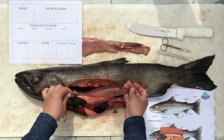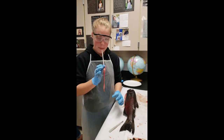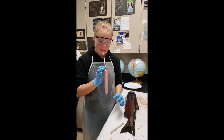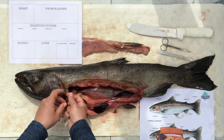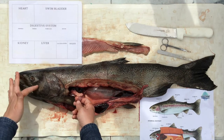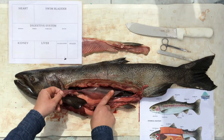Wait a minute — how did this swim bladder even get full of air? Any guesses? Thanks for the hint, high school marine biology student. When the salmon needs more air in its swim bladder, it will rise to the surface of the water and take a gulp with its mouth.